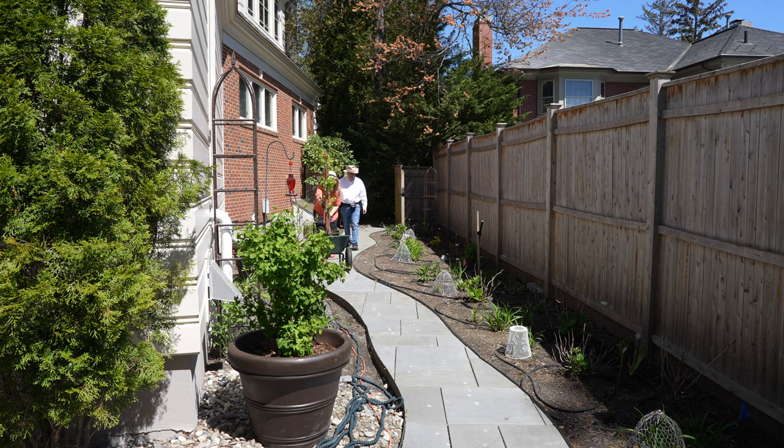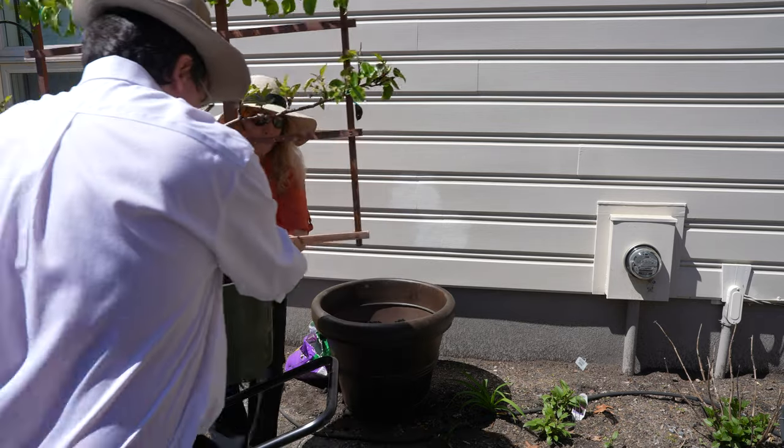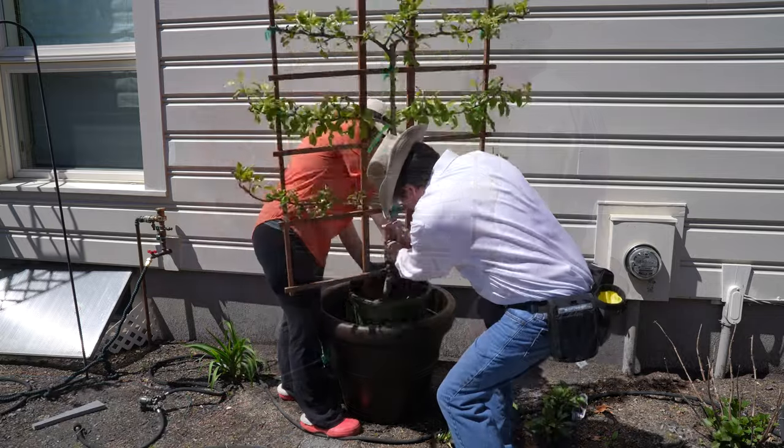This is such a beautiful time of year — we are finally getting some warm weather and you can just see everything coming to life. The leaves have that bright color and it is just so exciting to see the garden emerging after a long winter.